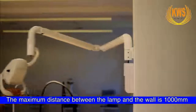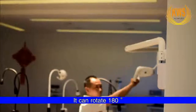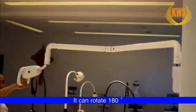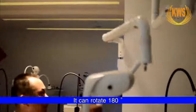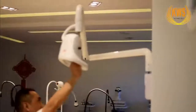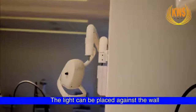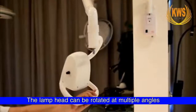The maximum distance between the lamp and the work surface is 1,000 mm, and it can rotate 180 degrees. The light can be placed against the wall, and the lamp head can be rotated at multiple angles.